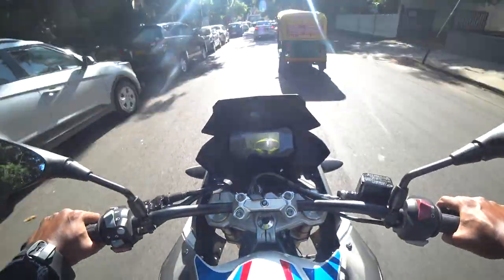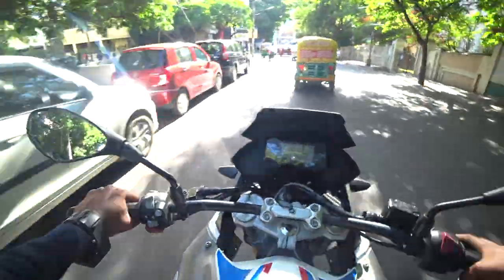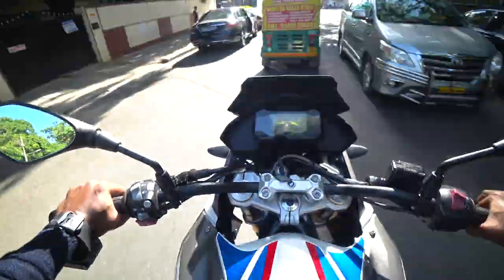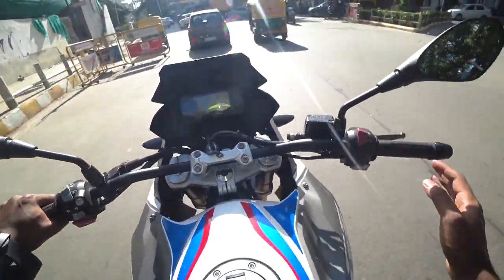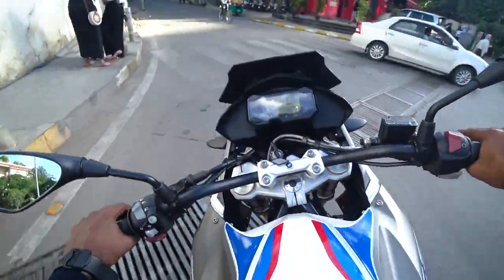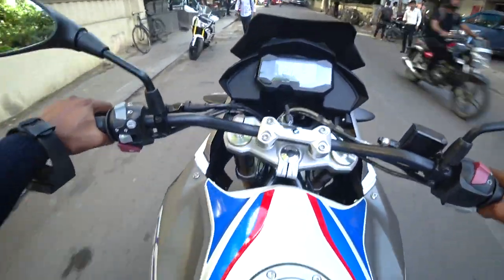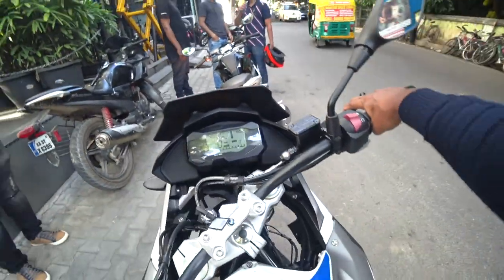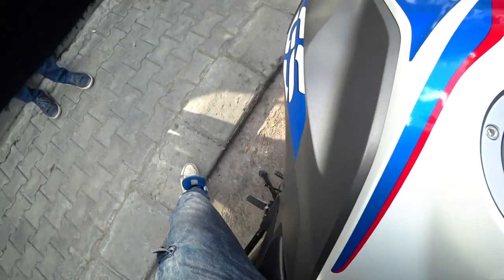So will I be buying this bike? Yes — in case I didn't have the Street Triple and the Dominar, and if I was directly upgrading from my first bike the Apache, I probably wouldn't be thinking about the money much because I love BMW. I really love BMW, so I wouldn't think so much to buy this bike even if it is 3 to 4 lakhs.